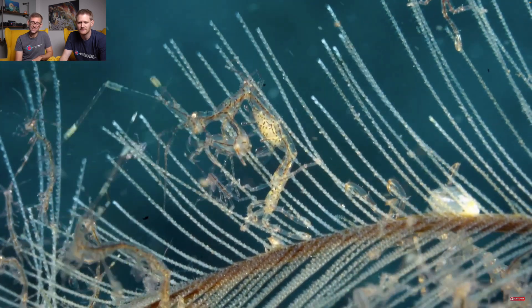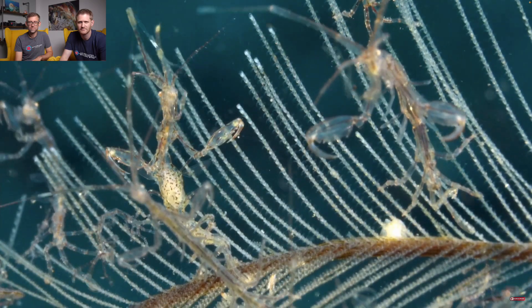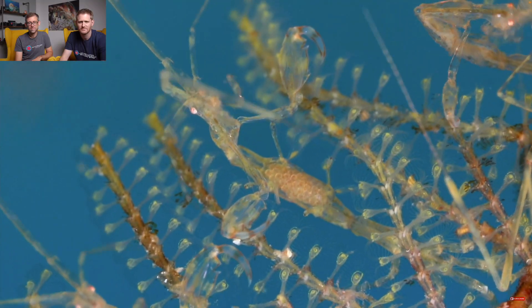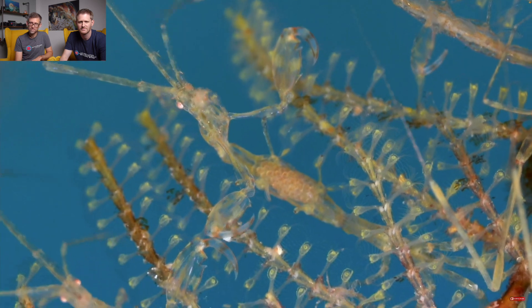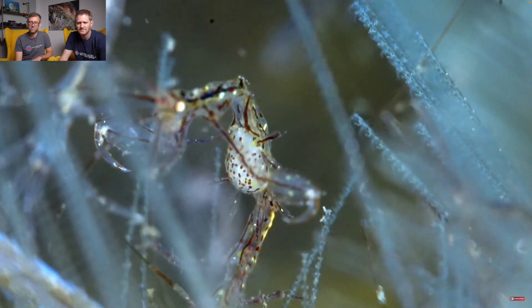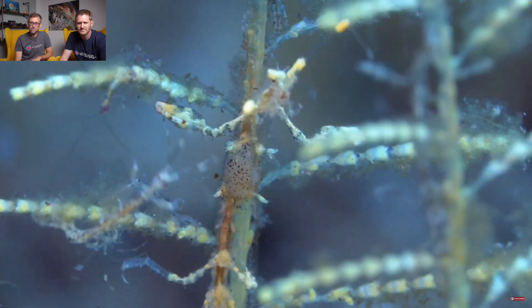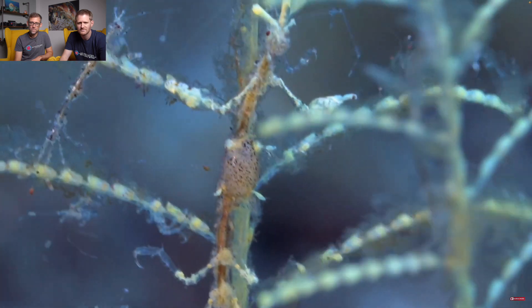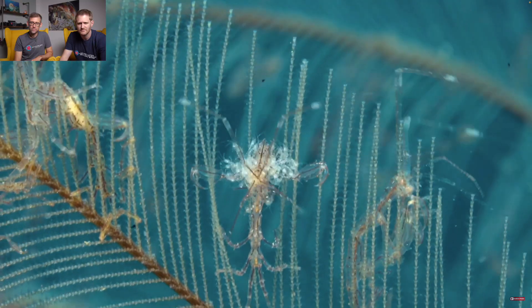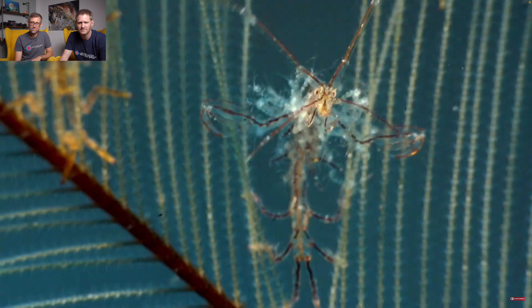After mating, my female will brood the eggs in her brood pouch. You can see here all the eggs in her belly. Oh, she's getting contractions. It's about to happen. The babies will hatch and emerge as juvenile adults.